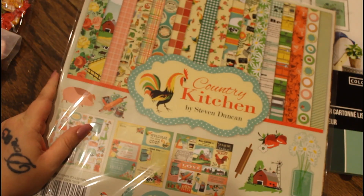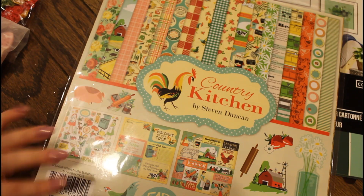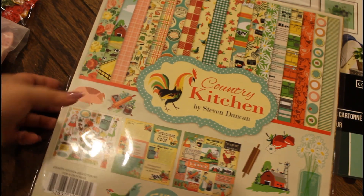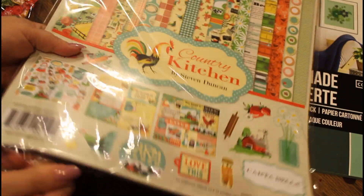And this, when I saw it, was just so cute. So this is the Country Kitchen Kit by Steve Duncan, and I will link this paper pack. I got to see this — I haven't even looked at it yet. I just thought it was really cute. It made me think of a bunch of projects I can do.